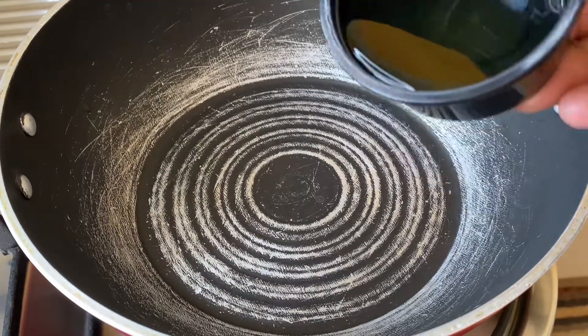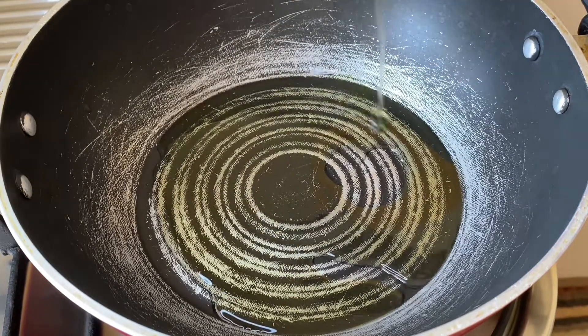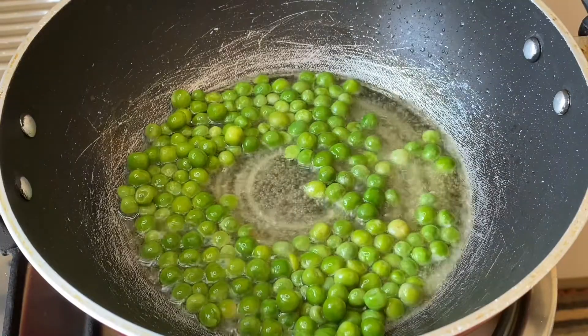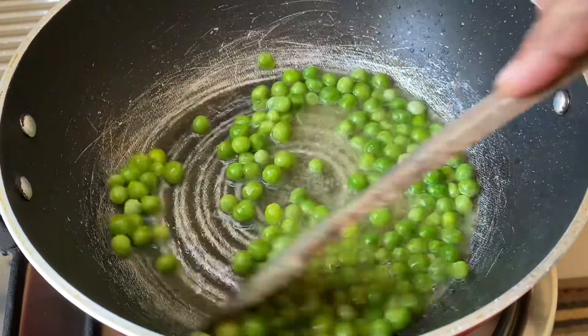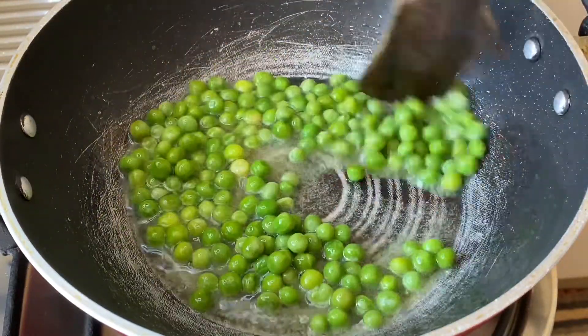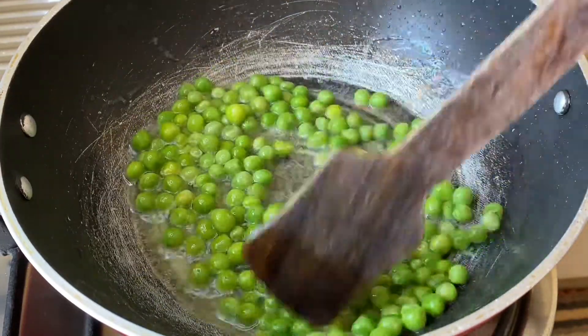Now I have heated a kadai and once it's hot I'm going to add two tablespoons of oil. Allow the oil to turn hot, then add the frozen green peas and stir fry them till they turn round in shape on medium flame. I stir fried it for about a minute.